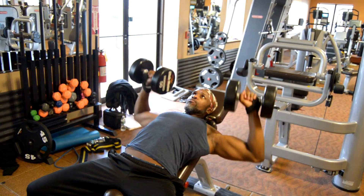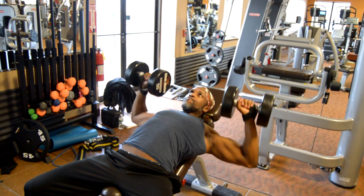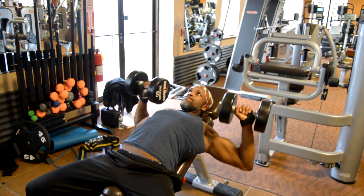Down and up, down and up — breathing in, breathing out, nice and easy. And make sure to keep your vertebral column arched.